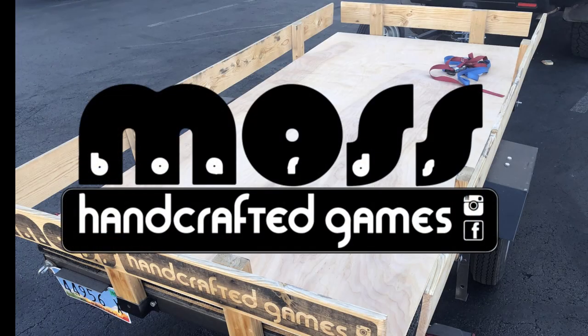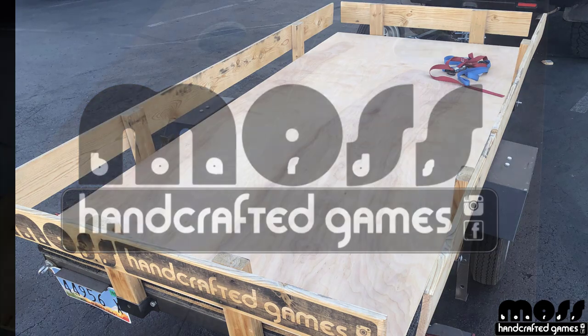I'm finally making a video about how to make some cornhole boards. My name's Scott, I go by Moss Boards. You can find me on Instagram or Facebook — pause the video right now, go follow me, Moss Boards on Instagram. If you have any questions or want to order some boards, message me on Instagram. It's probably the best way.